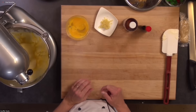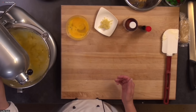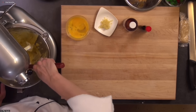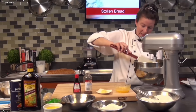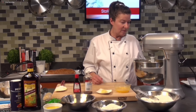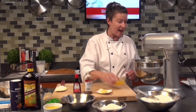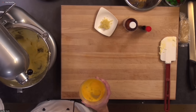Then we're going to add our sponge mixture to this. When adding eggs to butter, it just takes a little bit to get it all emulsified — that's why you add your eggs just a little bit at a time. It's a very basic sweet dough; if you have a favorite sweet dough, that will work as well. We're going to add a little bit more of our egg mixture a little bit at a time to help it incorporate — you don't want it all separated.